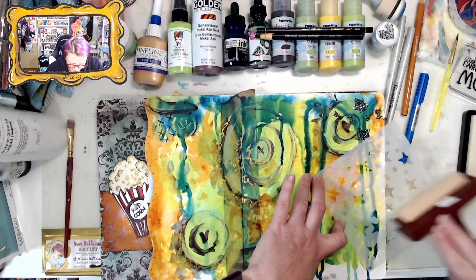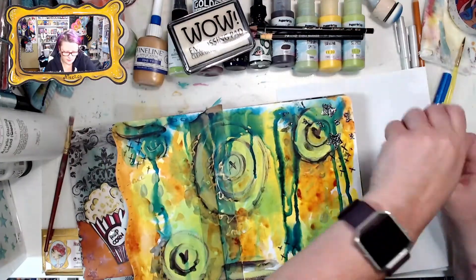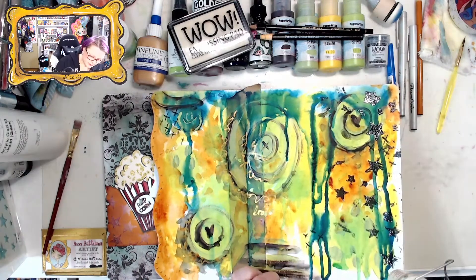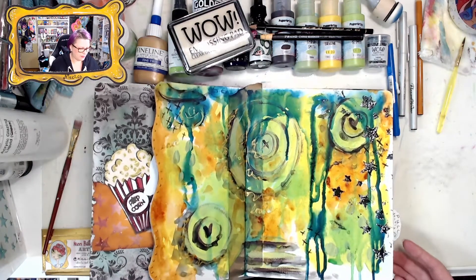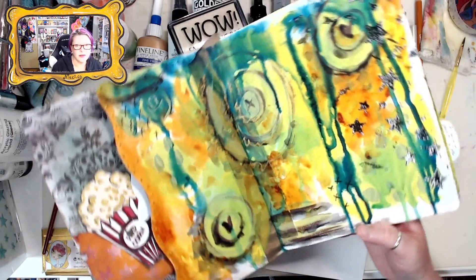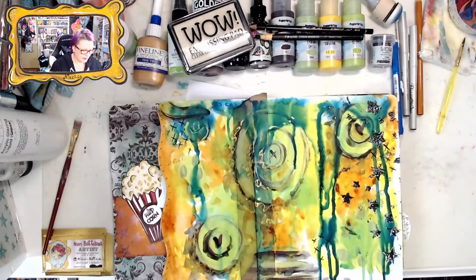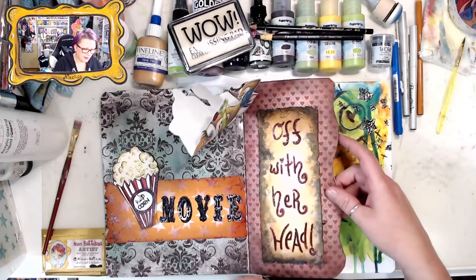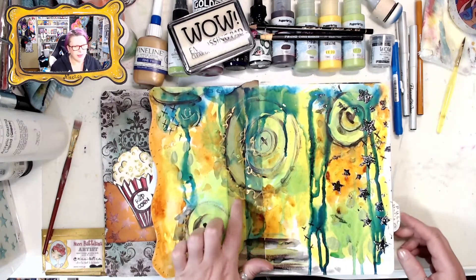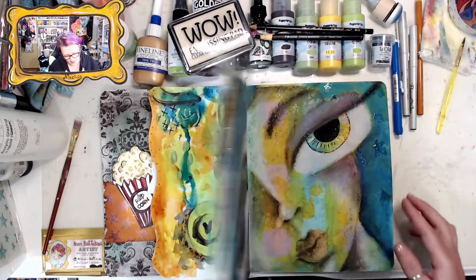It's all good to experiment and see what you can do. I'm gonna try something new. I think those are pretty great — look at that! There's the Alice on one side. It's a good thing I taped it because I think all the inks would have gone right through the spine.